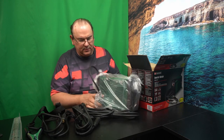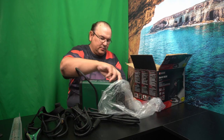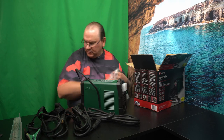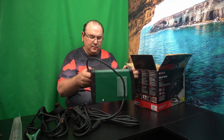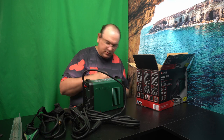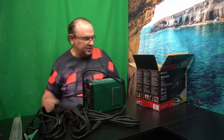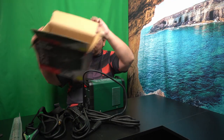Now the nice thing with an inverter or electronics-based stick welder is that it's fairly light. So if you remember from my video on the transformer version, I thought it was quite heavy. Anyway, that's pretty much everything you get.